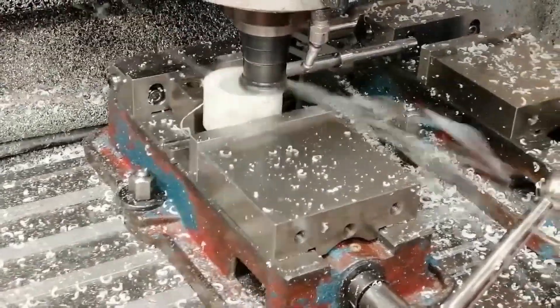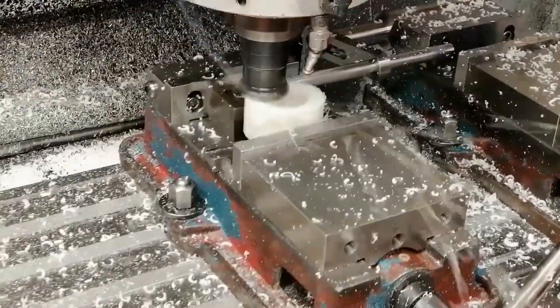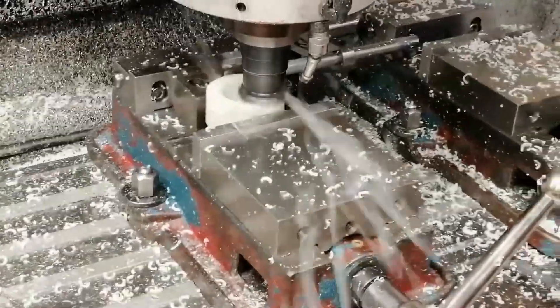Helical milling is another one of those underused techniques. It keeps the tool in a continuous cut, increases the material removal rate, and the machine just sounds happy.